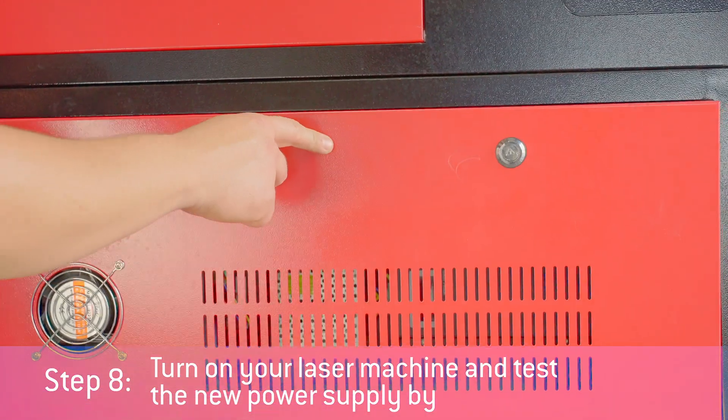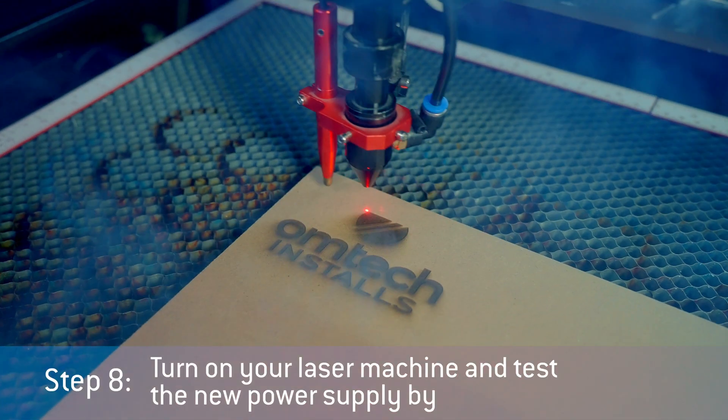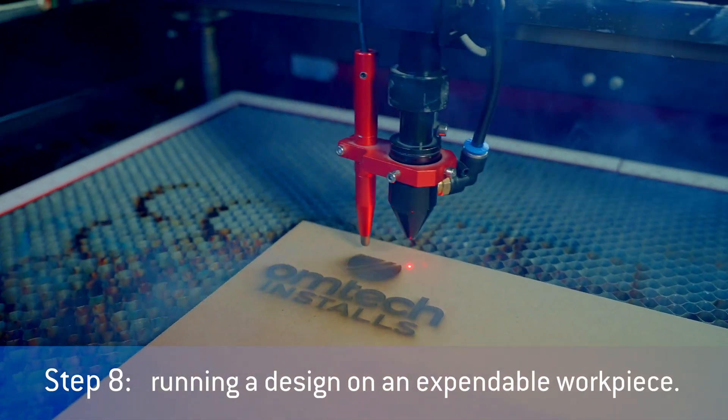Turn on your laser machine and test the new power supply by running a design on an expendable workpiece. With a new laser power supply, your machine should run as good as new. If you have any questions, let us know in the comments. That's all for now. Thanks for watching this OMTEC install.